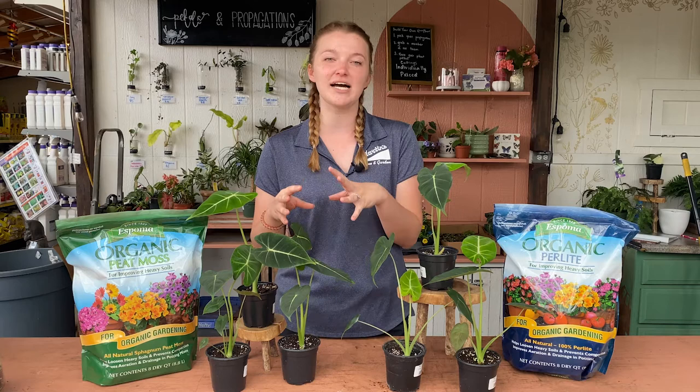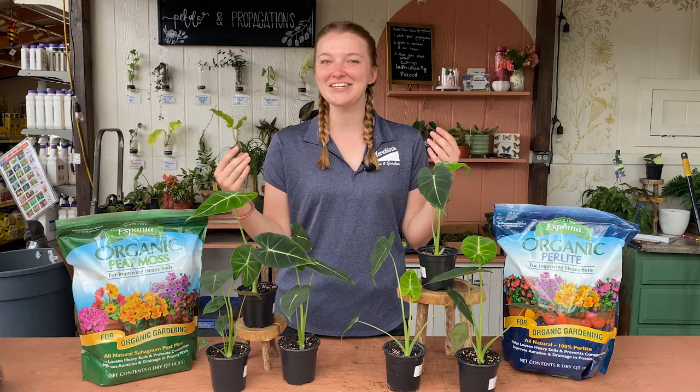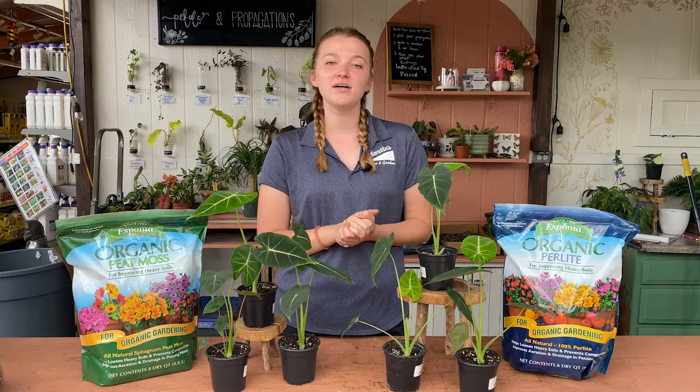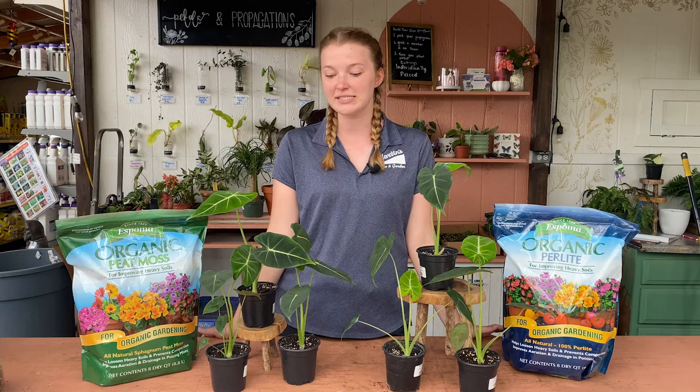If you have a southern or a western window, that light is going to be a little bit too harsh for these guys — their leaves will burn. If that's the only place you have to put these plants, just bring them back a couple feet from those windows so the direct light's not hitting them too hard, and that should be just fine. These will not do well in lower light, so bright indirect light is perfect, but no lower light for these guys.